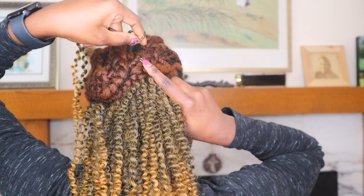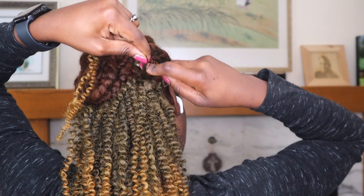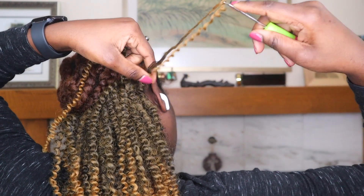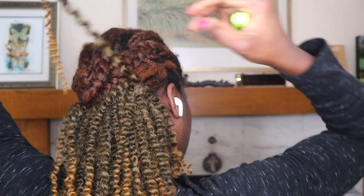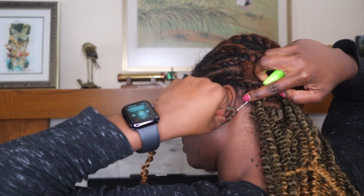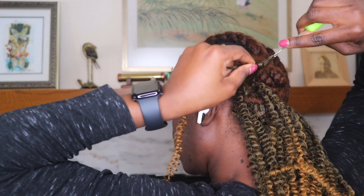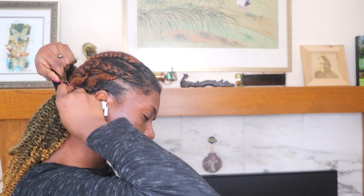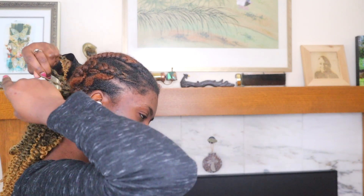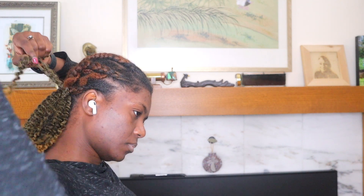For the perimeter of my hair I decided to do the invisible method, because I want to be able to put my hair in a ponytail. When I'm taking a shower I don't need to wear a shower cap, and obviously if I'm going out and I put it up I don't need to tie a scarf or anything like that.